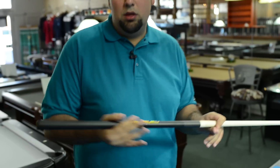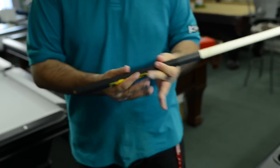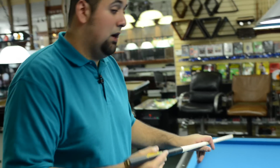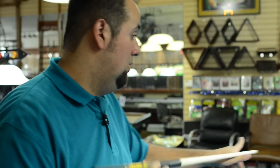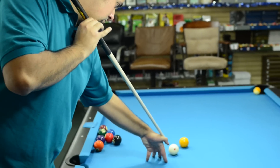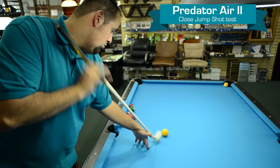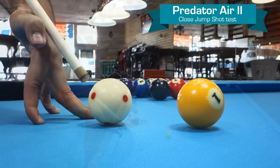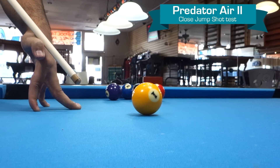The third shot that I use to test is the close jump, and I use the European grip, the dart grip. With the Predator Air 2 it makes this shot a lot easier because I can unscrew the back extension, making it a much lighter jump cue and still tournament legal. The process is the same but I'm using a dart grip with an open hand bridge. I'm going to aim core center but with a little bit more elevation — not a whole lot. What I like about the Predator Air 2 is that it allows on close jump shots to break down the cue and modify it by reducing the weight, allowing for a quick jab which is more ideal for close jump shots.